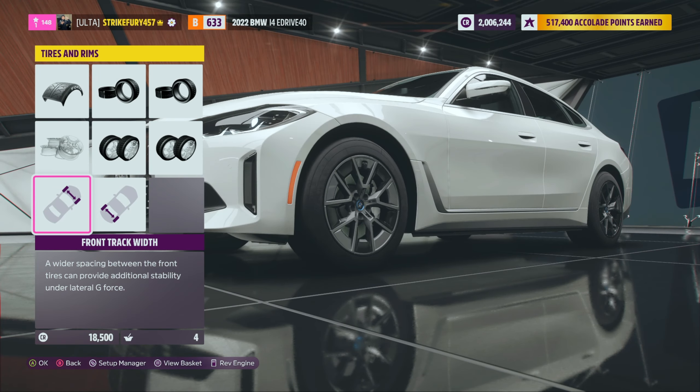Any BMW parts? I'll take that as a no. Oh wait — we got a little lip spoiler, we gotta put that on. It gives a nice little accent to the car — we like that. It's a little lip spoiler conversion. Oh wait, this thing has a body kit?!